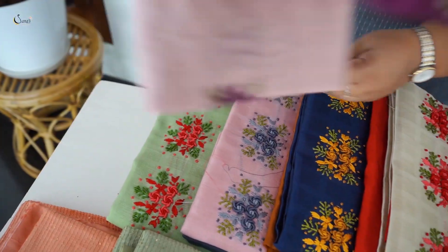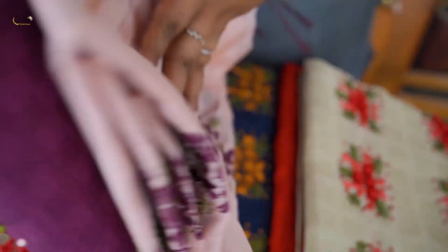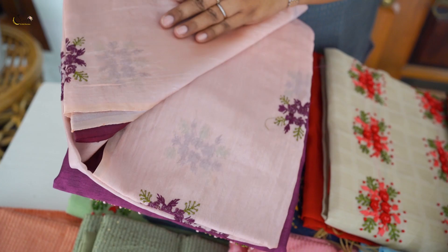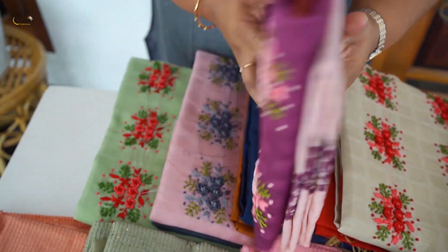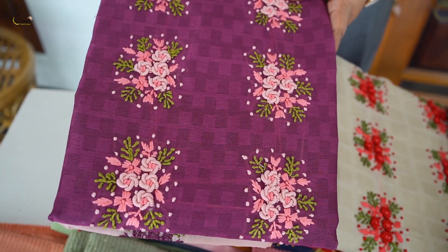The last set of Salwars is a regular wear. We have a great handwork. It is a regular wear set and it is $1,650.